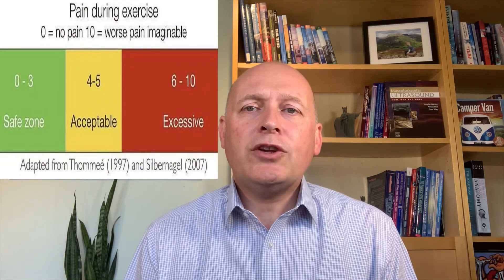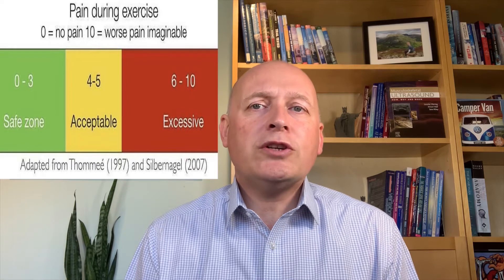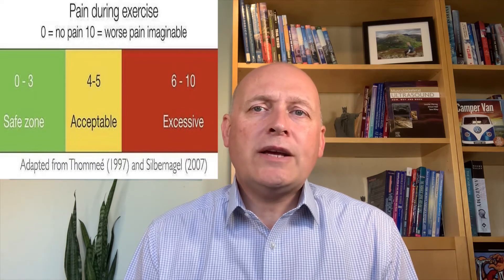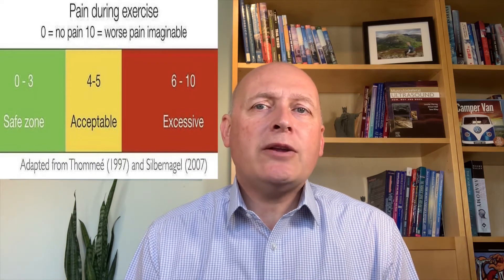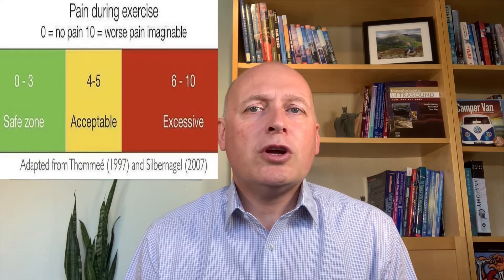Use this table to help monitor your pain levels on a score of 0 to 10, with 0 being no pain at all and 10 being the worst pain imaginable. While exercising, try and keep any pain within the green or yellow boxes, otherwise you're doing too much so back off a little. Any pain should also settle down within the hour. The exercises will just aggravate the problem if you push too hard, so be patient and progress in baby steps.